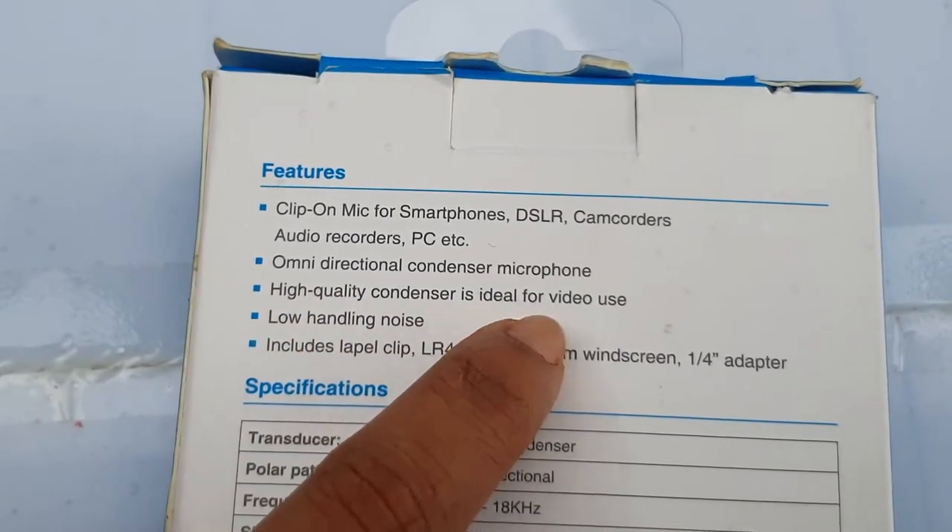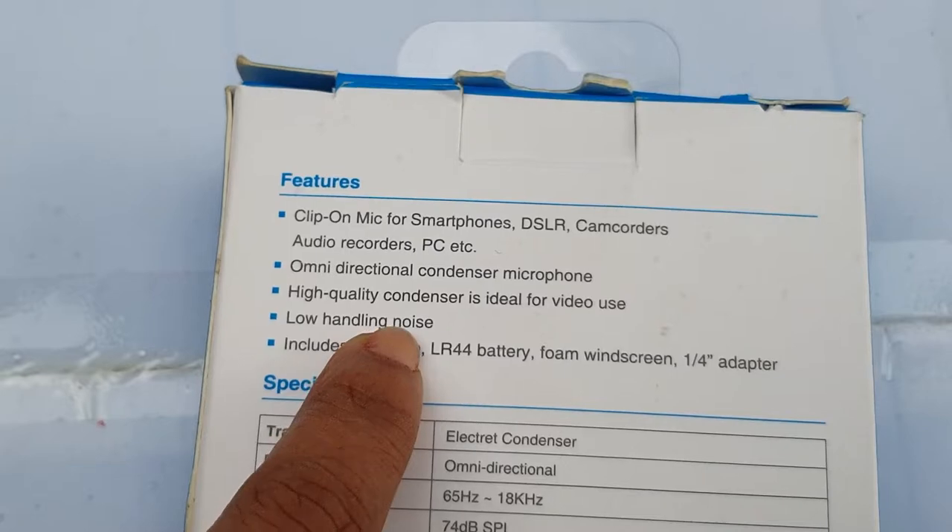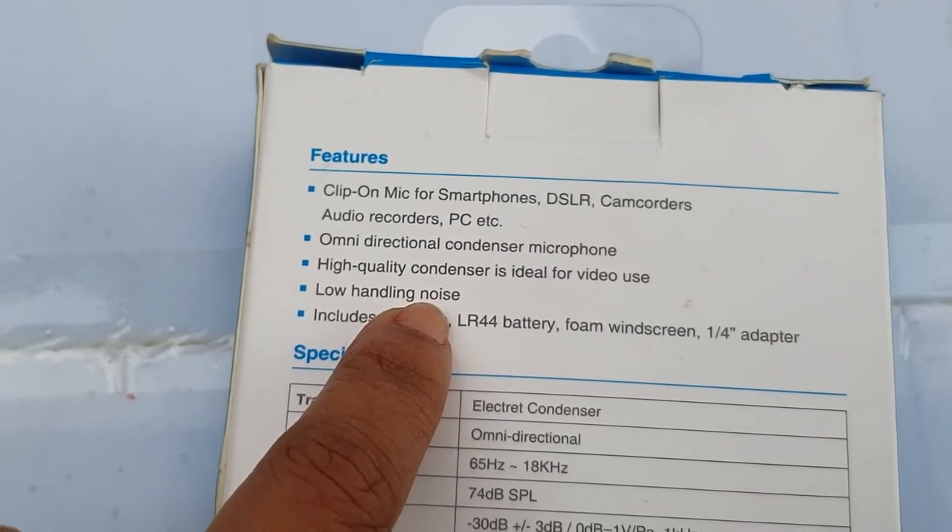There is no noise distortion. There is low handling noise and no noise distortion.